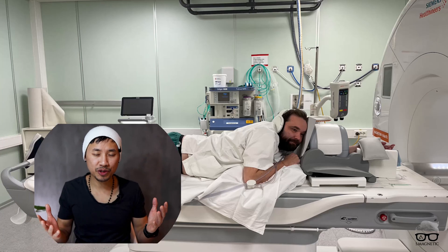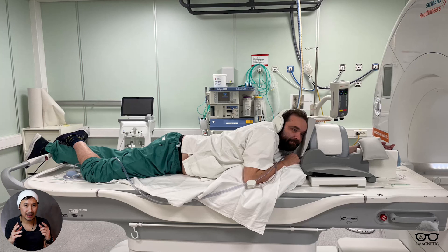Elbow imaging can be difficult — I think the most difficult part is how you're going to position your patient, because there is no dedicated elbow coil like there is for the knee. With the knee, you have a dedicated coil and can position the patient easily, but for the elbow it's a little bit different. I'm going to show three variations and rate them from least comfortable to most comfortable.